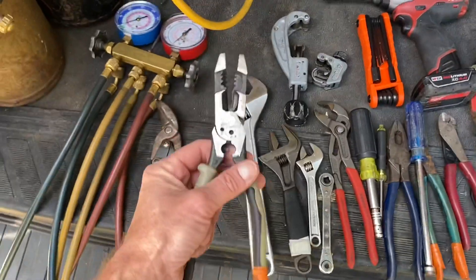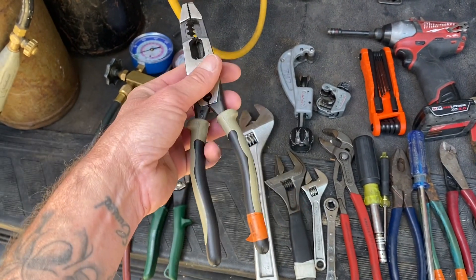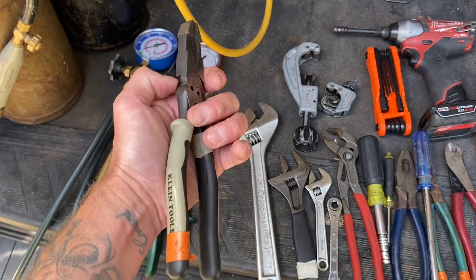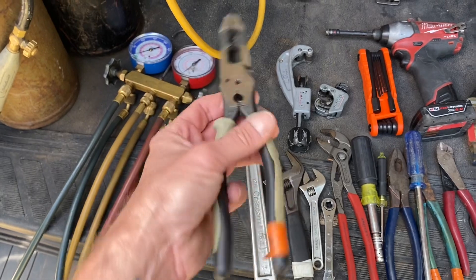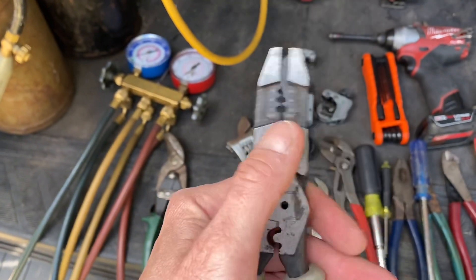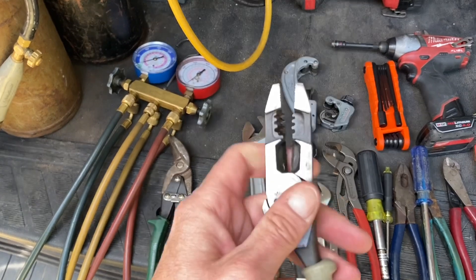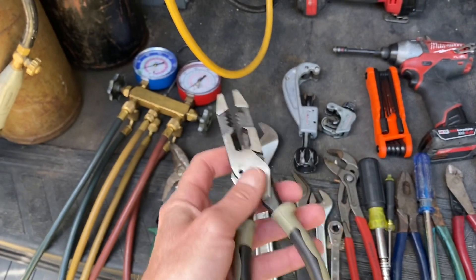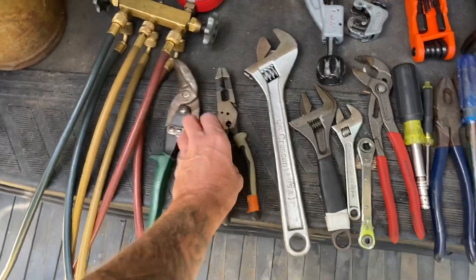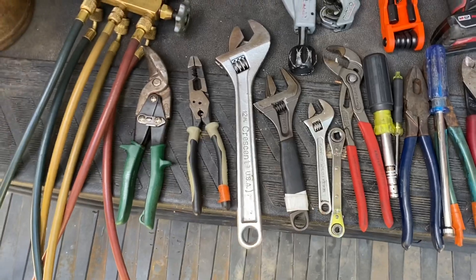These are a pair of Klein multipurpose pliers with wire strippers. These are probably one of my most favorite tools. I got these about a year and a half ago and I use them all the time. It's got a nice wire crimper in there, cutters, a pair of pliers at the end like linesman's, and wire strippers. I'm a real big Klein fan.